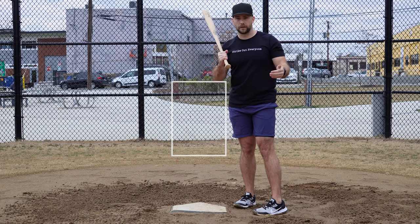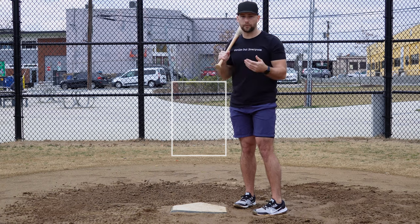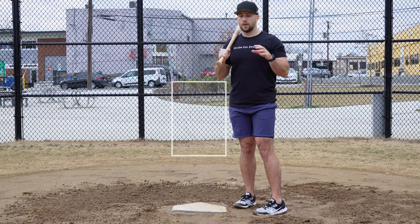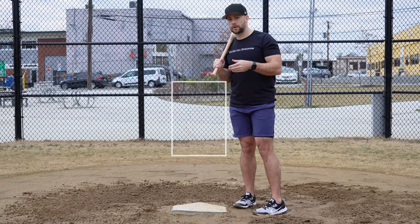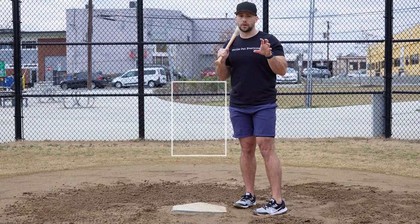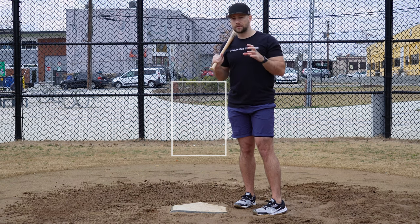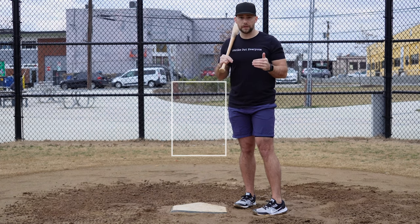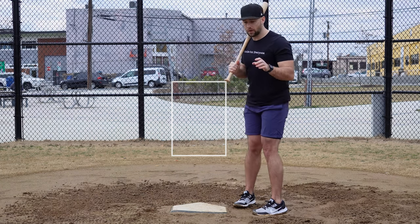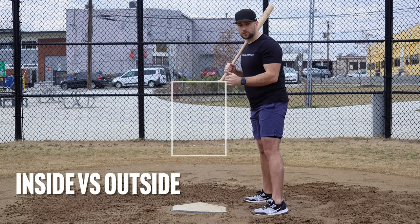The number one pitch calling strategy mistake that I see in fast pitch and baseball is catchers, pitchers and coaches not understanding the pitcher's strengths and weaknesses. It's easy to call a game based on a formula, like always go hard in, soft away, or start people off with change ups. Or just say she's got a great drop curve or a great rise ball, let's go to that. Pitchers are complex humans, and there are a lot of factors that really influence what the best pitch call is going to be in a given situation.